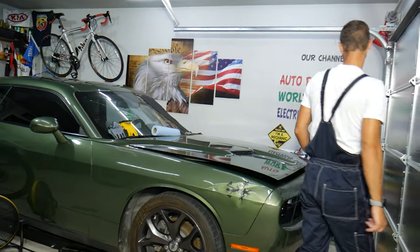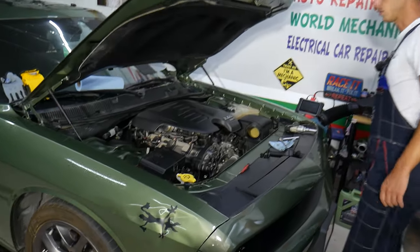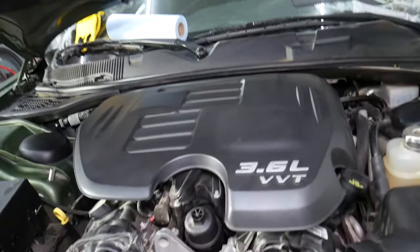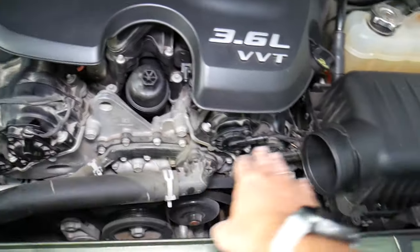Right here we have a 2018 Dodge Challenger, but even if you have a different year it will work as well, as long as you have the 3.6 engine. If you have a V8 with camshaft actuators, it will be very similar as well. This is the top of the engine — the only thing we have removed right here is the intake hose.